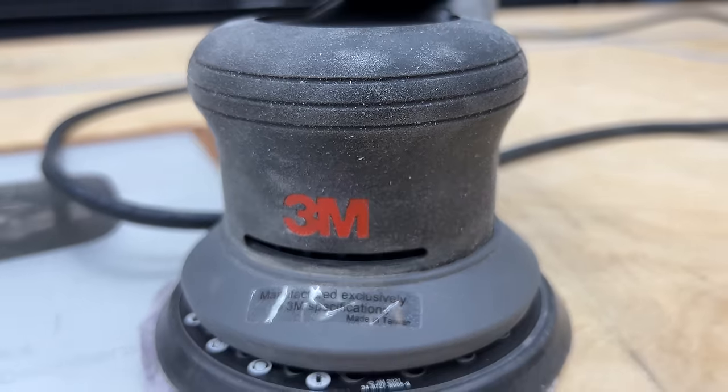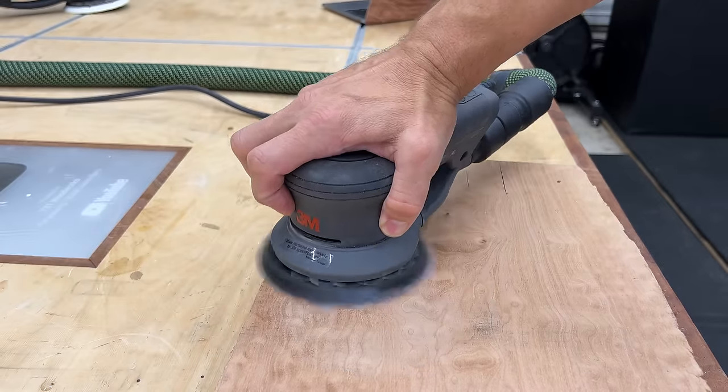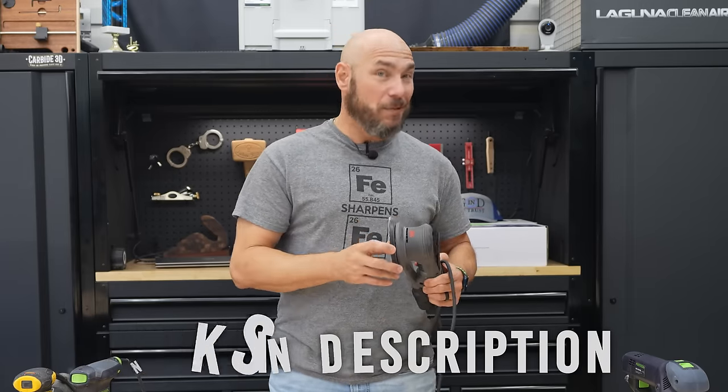This video is not sponsored. Mike Taylor from taytools.com sent me this to review a couple of weeks ago, and I've been putting it through its paces ever since. If you'd like to check these out for yourself, I'll put a link in the description below as well as in the pinned comments, and Mike Taylor has them for 20% off.